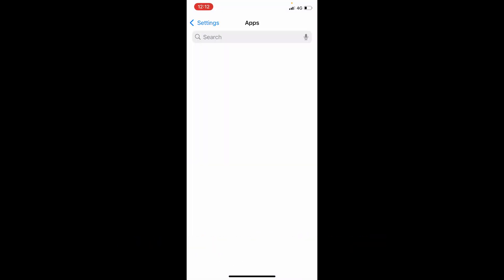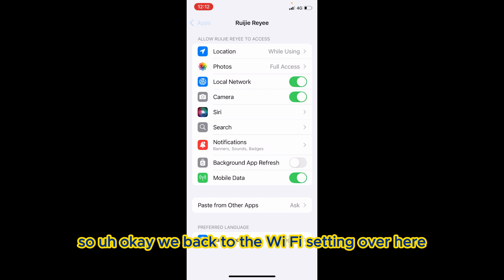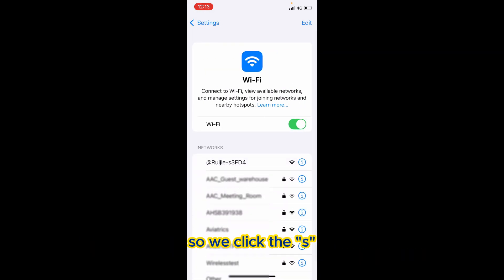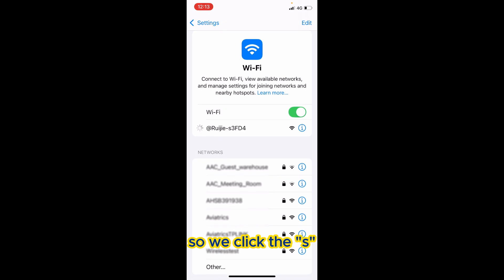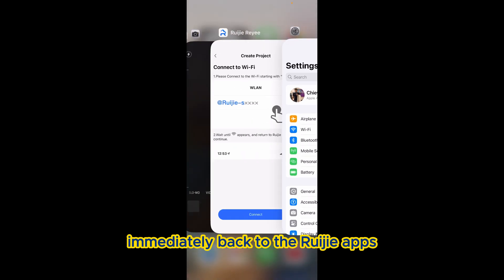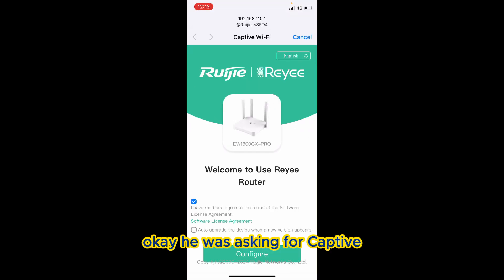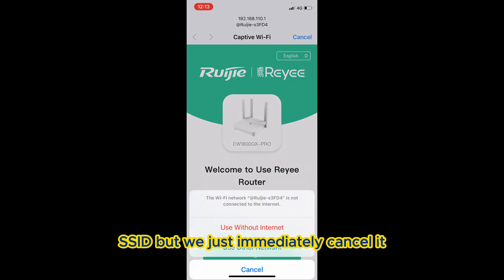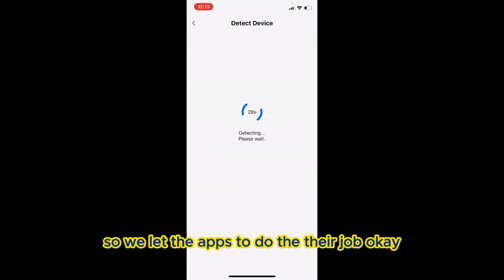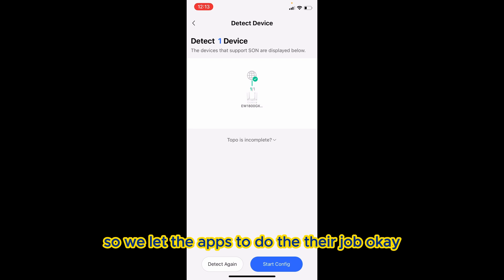We click 'Connect,' and we're back to the Wi-Fi settings. We click the S SSID. After clicking it, we're immediately back to the Roojet app. It's asking for a captive portal, but we just immediately cancel it and use it without internet, so we let the app do its job.